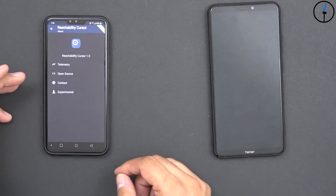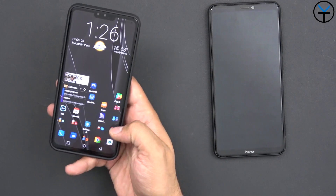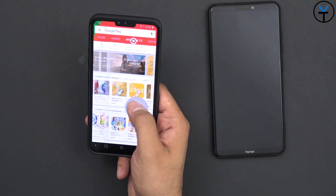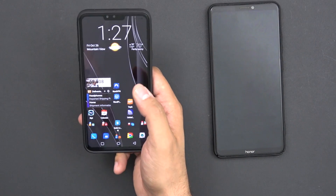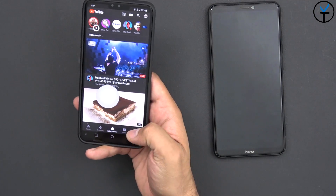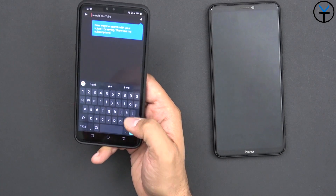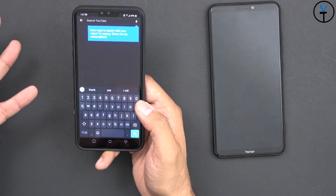Once you install it and give it permission, it honestly just changes the experience on the phone. I don't have to worry about reaching the top — I'm looking at the app store and I can go into games, go home, movies, TV, top selling releases, all with one hand. The moment I click away the cursor just goes away. Even for things like stories at the top or the search button, I can bring the cursor, tap search, start typing, and it goes away. You can type with two hands, or use speech to text — it works perfectly fine.